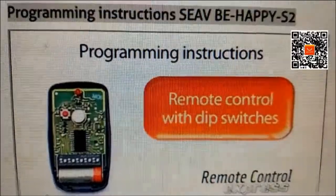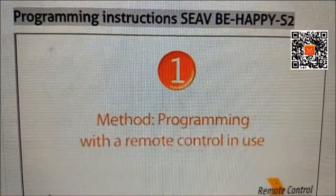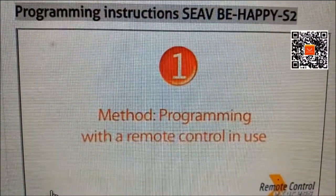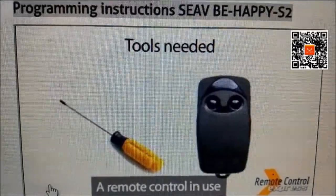Programming a remote control with DIP switches. First method, with a remote control in use. Programming tools needed: one screwdriver, a remote control in use.